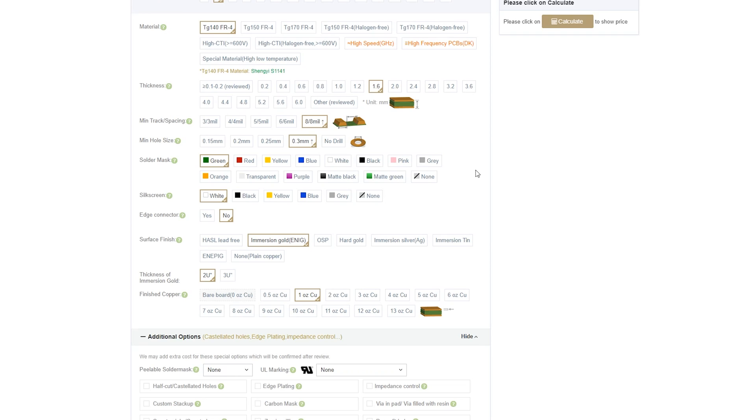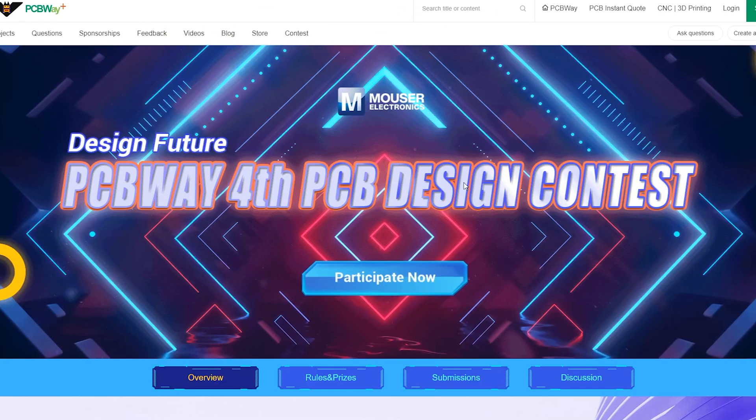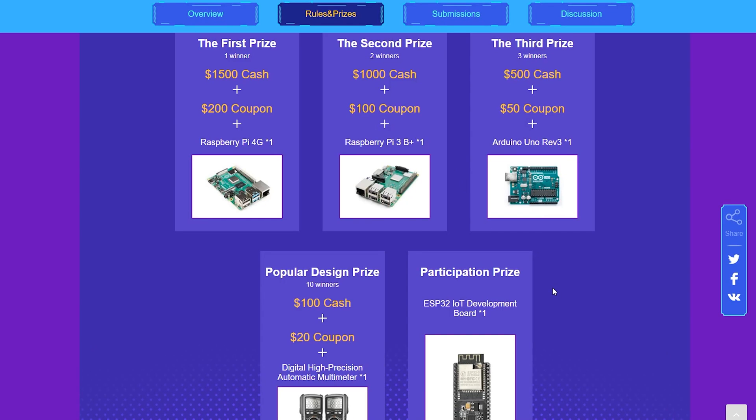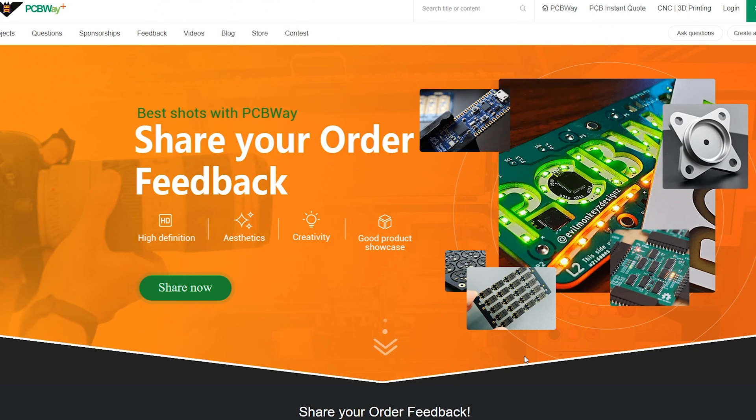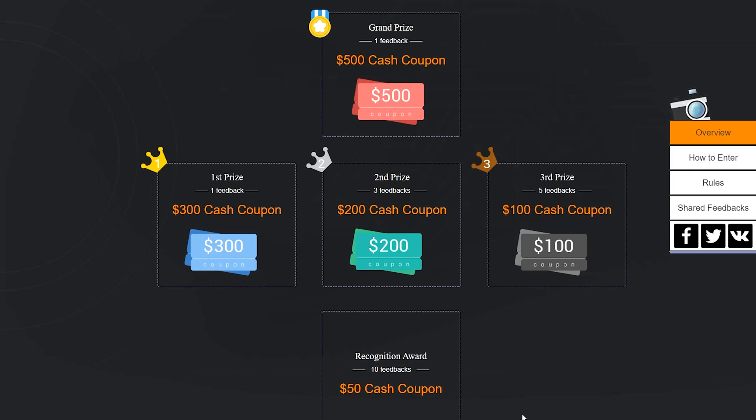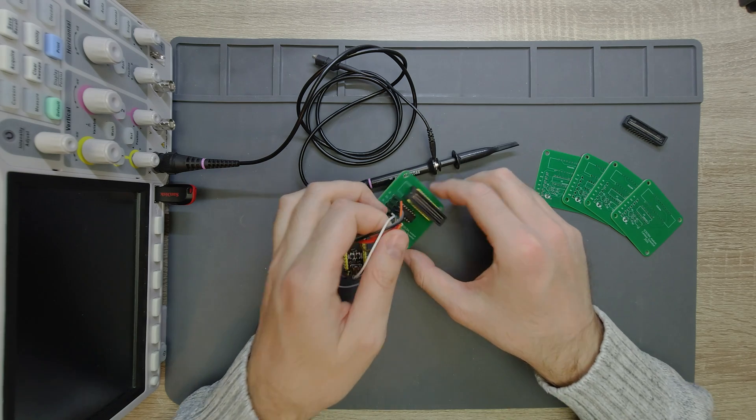You can even win valuable prizes with this unique looking board by participating in PCBWay's fourth PCB design contest. And if that's not enough, once you've ordered something from them you should share detailed feedback, which can lead you to participate in another event from PCBWay where you can also win some really nice prizes.